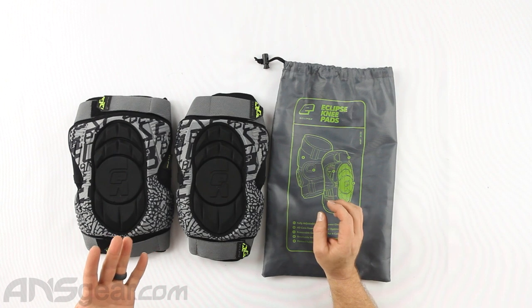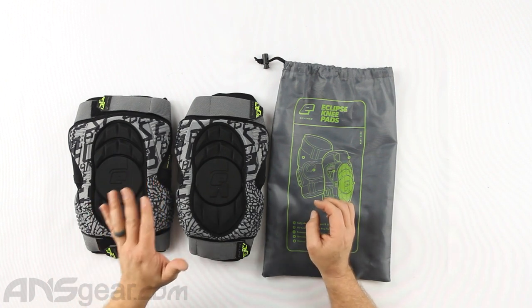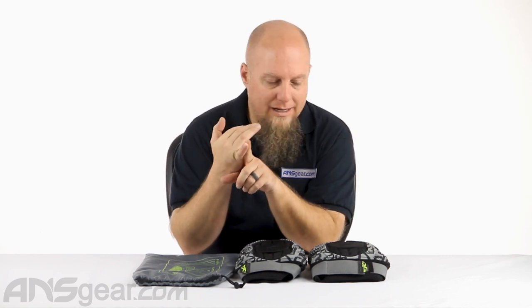They stay up, which is the number one thing for me for knee pads — keeping them on my knee. They are constructed super well; they don't fray or rip. Depending on how you wear them though, if you wear these knee pads with shorts or over the top of your pants you're going to go through them pretty quick, but if you wear them underneath your pants like most paintball players will, they should hold up for quite some time.